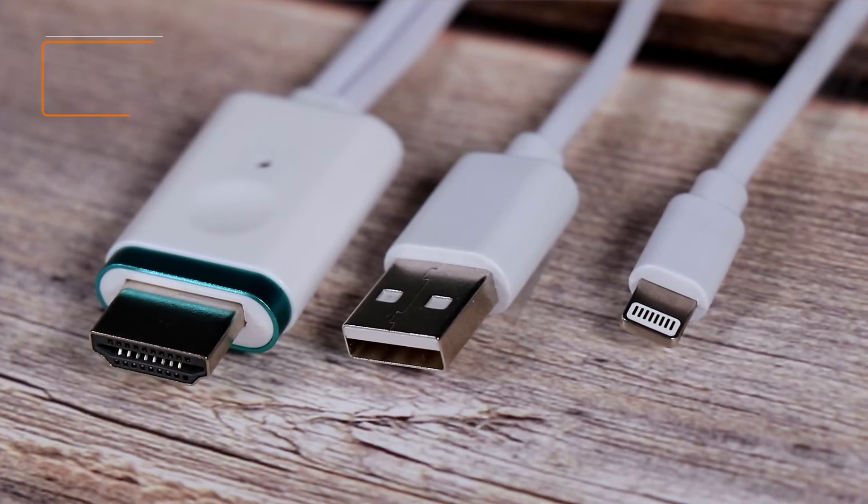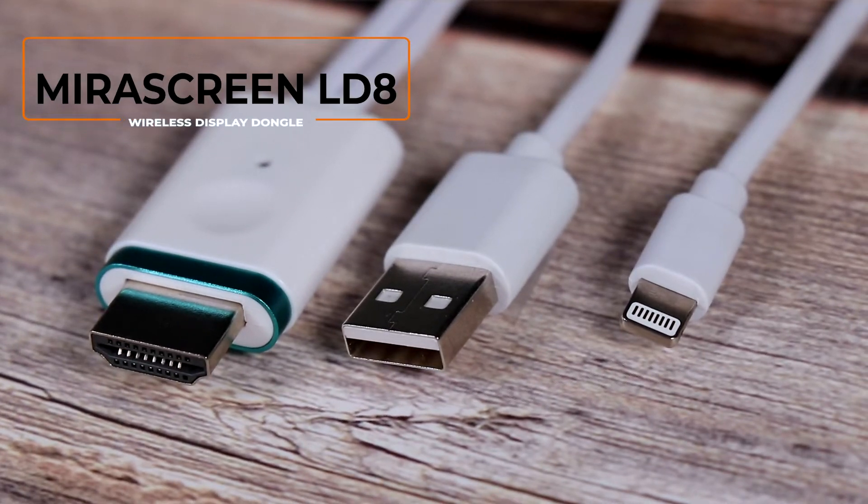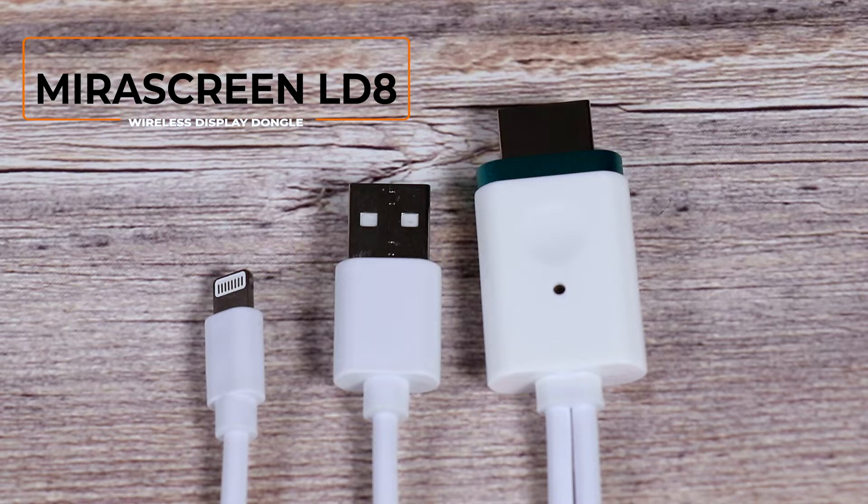Hi, today we are going to introduce a new mobile phone AV adapter cable, Mirror Screen LDA.